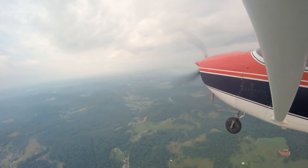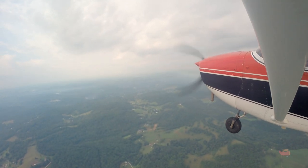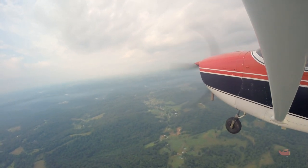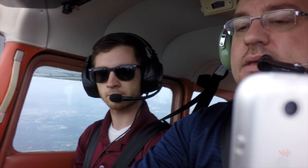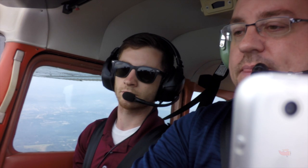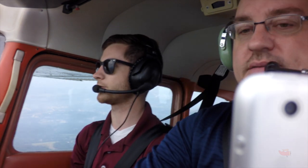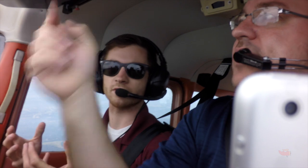Good RPM, everything's normal — I don't know why performance is down. We were full of fuel. Maybe he climbed a little steeper than 85. He's got it at 400 feet per minute — we're getting close to that. Really it's pretty typical for these older airplanes.